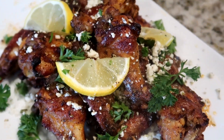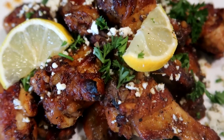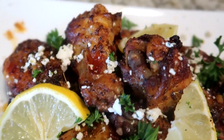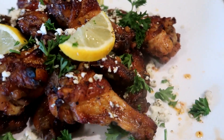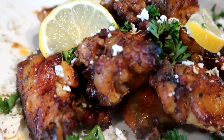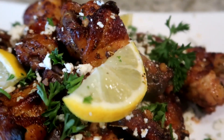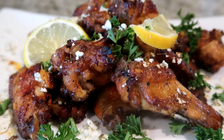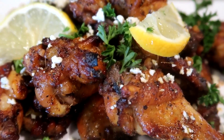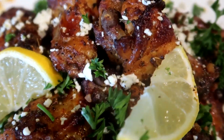All the measurements and ingredients are in the video description below. If you need any of these items, you can also check the links in the video description and order them from Amazon. I appreciate you guys for watching and staying with me throughout this recipe. I hope to see you all in my next video — don't forget to like, comment, subscribe, and I'll see you later. Peace.